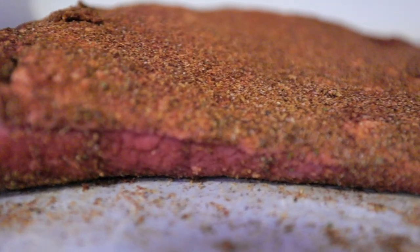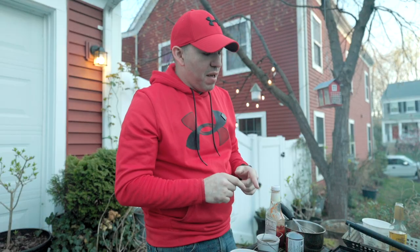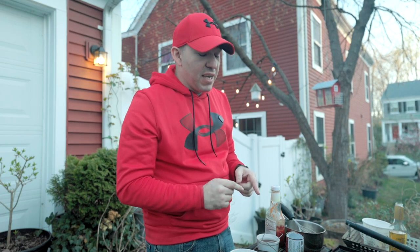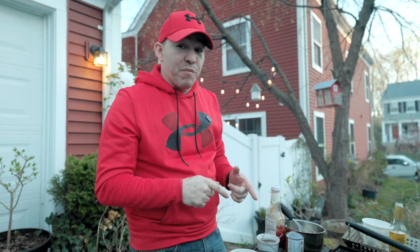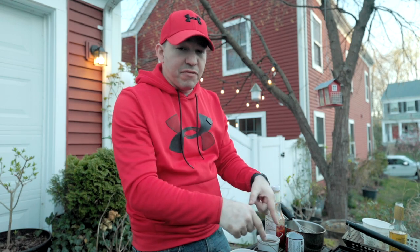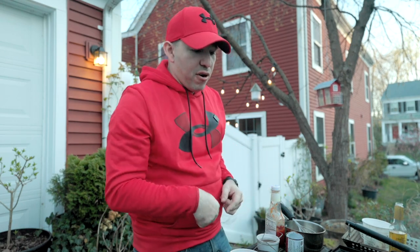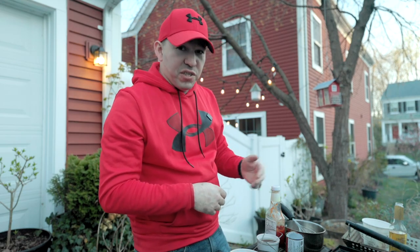I'm also going to make a Texas barbecue sauce that I absolutely love making. If any of you are from Texas, you know what Rudy's barbecue is — it's an absolutely amazing barbecue sauce. I'm going to make that here today on the grill. Usually I make it inside, but I've got some time while the brisket and Cornish hen are cooking, so I'll just let it simmer.